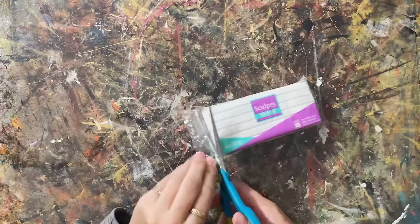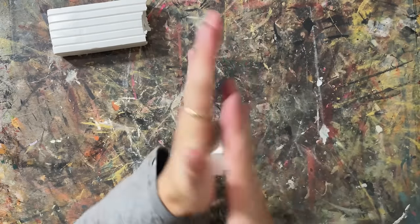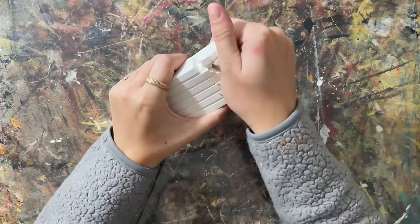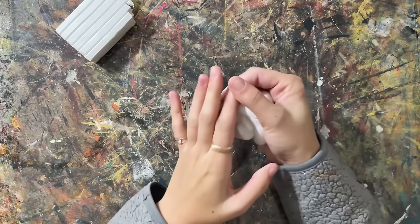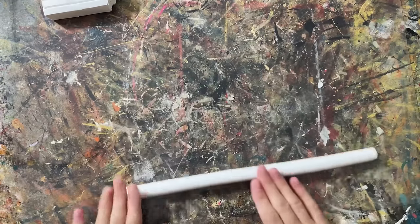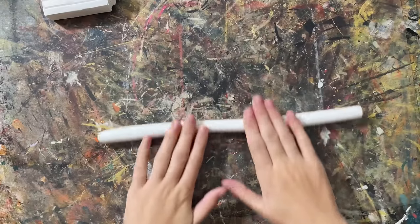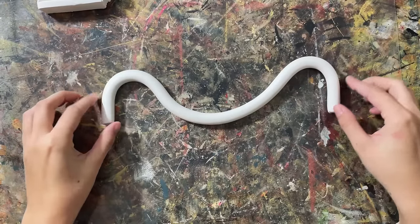I started off with some Sculpey 3, which worked really well for this project because it's super soft, but it got really hard and was really durable. I just warmed it up in sections because it is really hard at the beginning, then rolled it into a giant ball and started rolling it out. I did have to remove my rings because they were denting it, so definitely don't do this wearing rings. Once I rolled it out to a good thickness, I started playing around with different shapes.